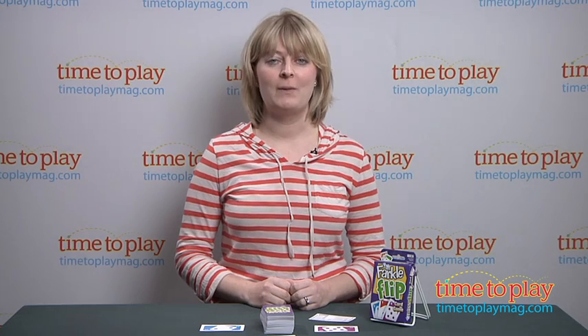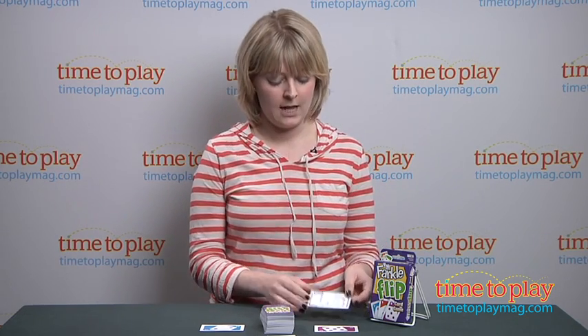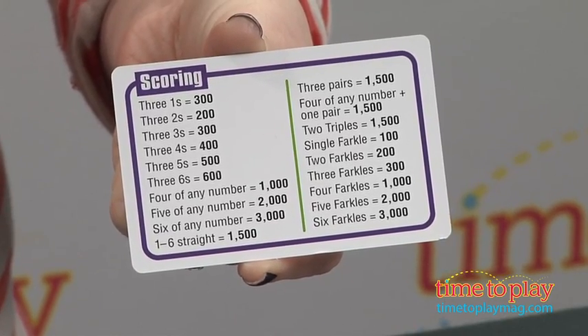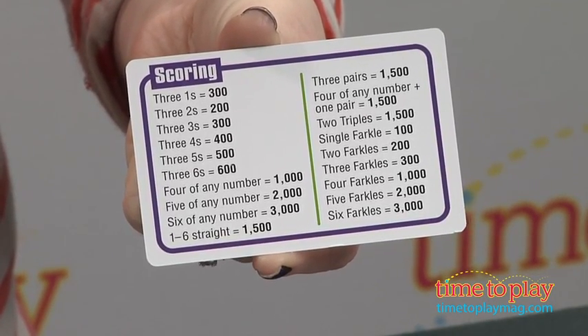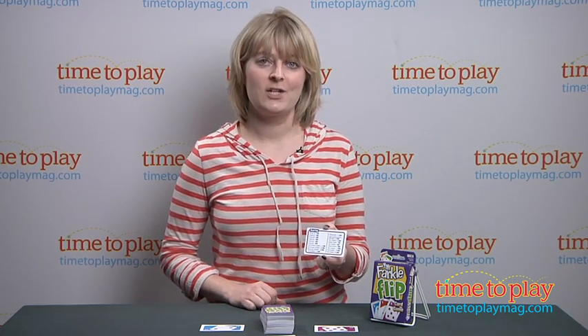The object of the game is the same, though. You want to be the first player to get to 10,000 points, and you score points by making different card combinations. There is a little cheat sheet that comes with it — it actually comes with two of these cheat sheets — so it helps you remember what kind of combinations you're looking for and what the points are. You can basically get three of a kind, four of any number, six of any number, or one through six straight — lots of different combinations that you can make.